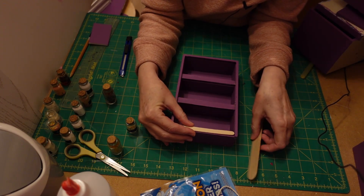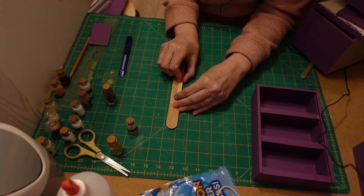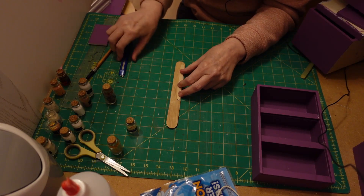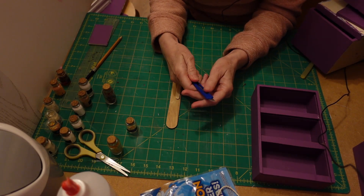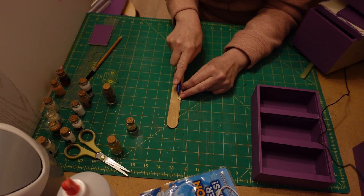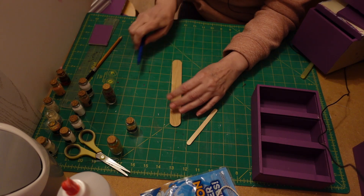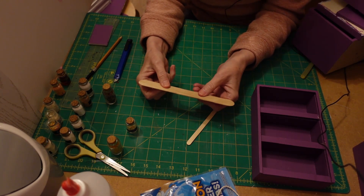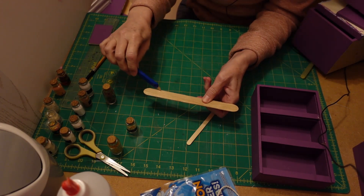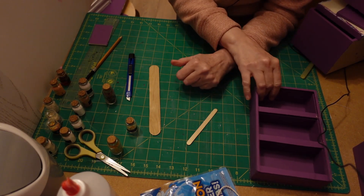I laid it on there and measured it off to how big I wanted it to be, then took my pencil and drew the line on it. I took my blade - this is a new one because my other one is finished - and I just came along and cut it where my pen line is, right down like that. You can use scissors on popsicle sticks as well, but I find it much easier with the knife.